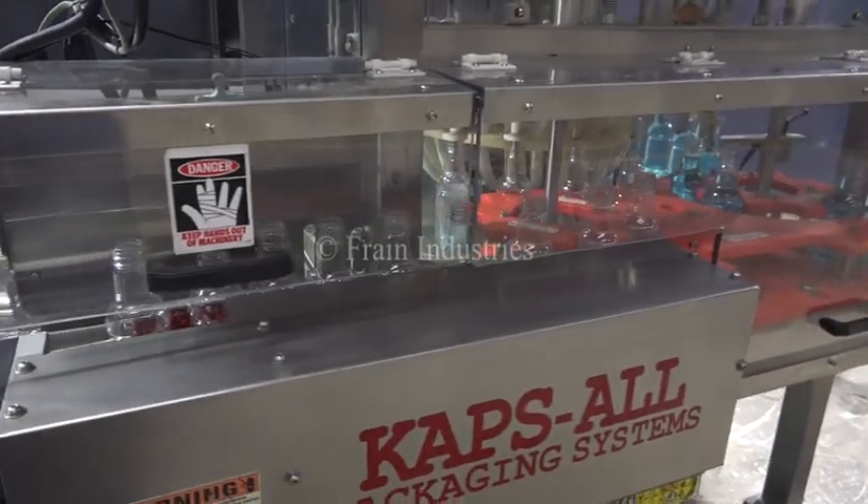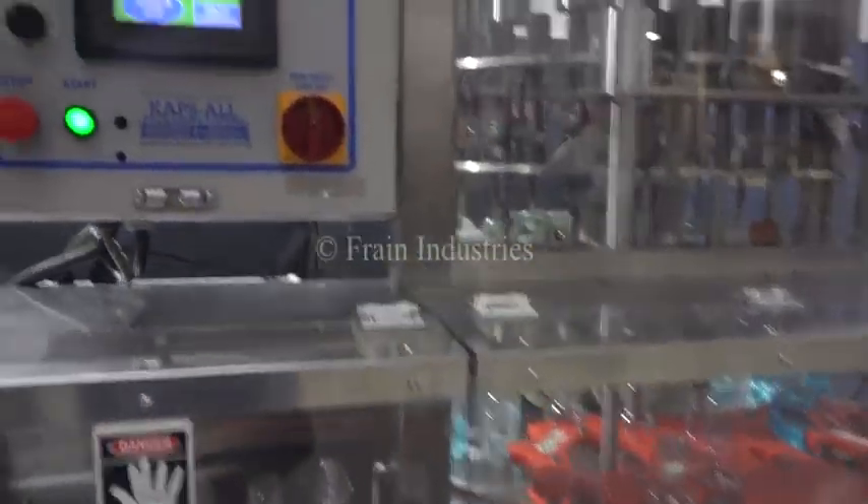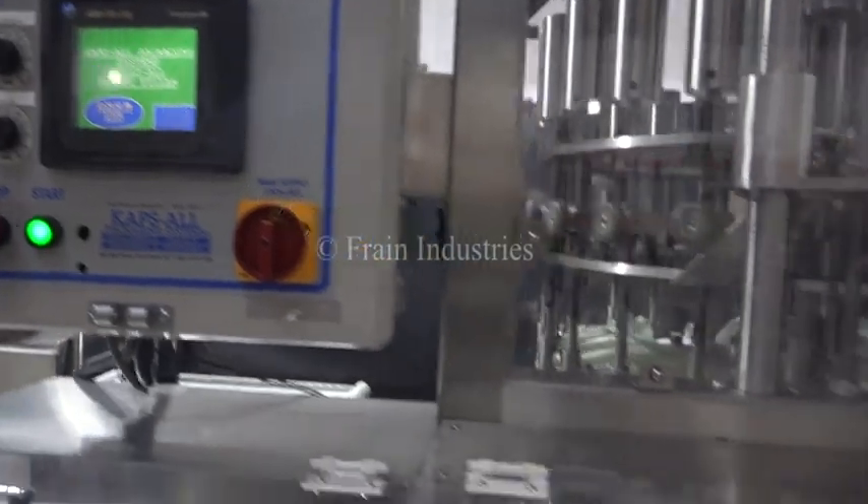The bottles then enter a 24-head rotary filler where 20 ounces of water is filled into each bottle.